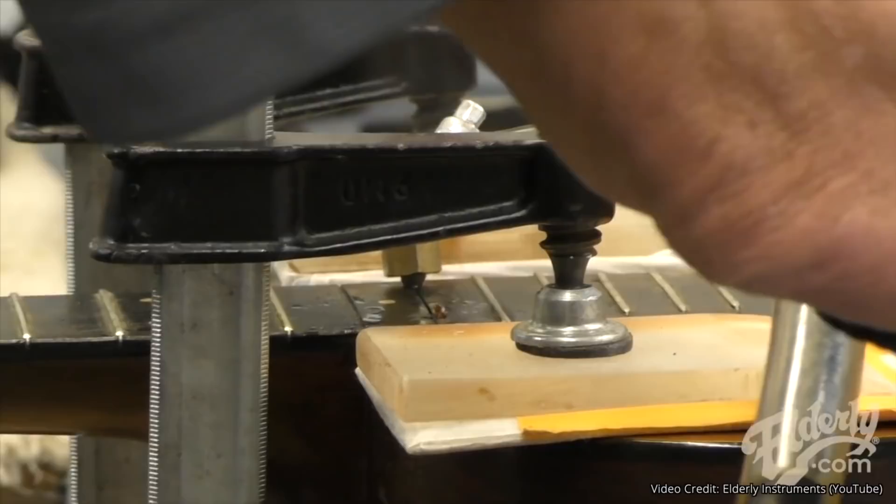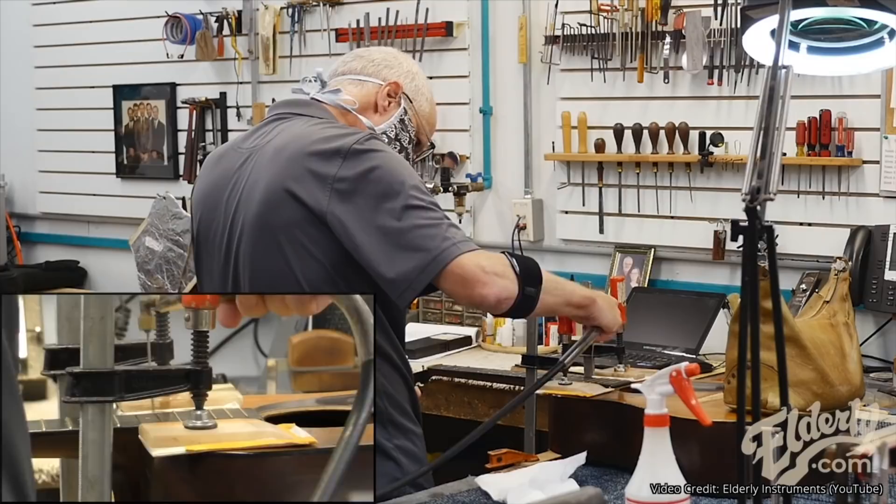Just so you have all the information, let's look at the other end of the spectrum. Here's Joe Conkley from Elderly Instruments removing the neck on a vintage Martin that has a dovetail neck joint. Steam has penetrated down to the bottom of the dovetail joint, which is a good sign.